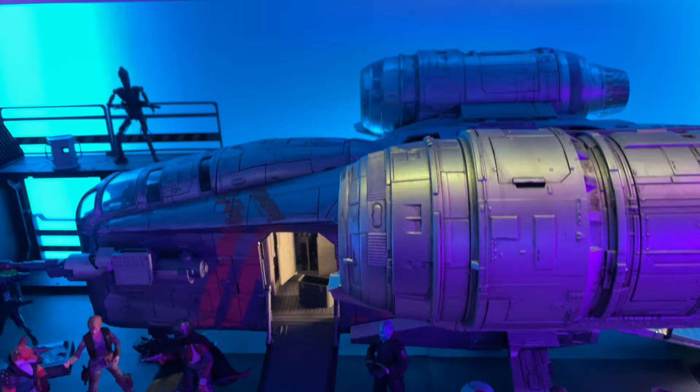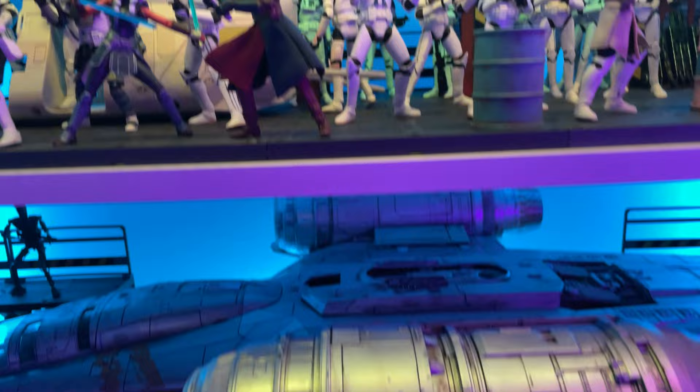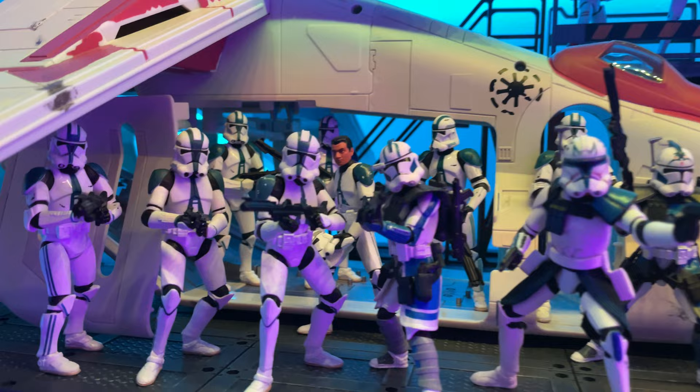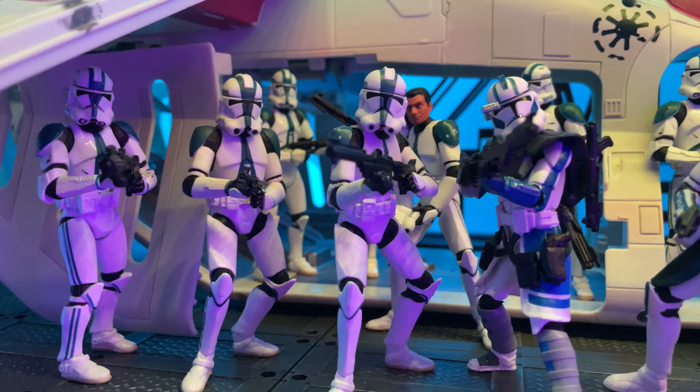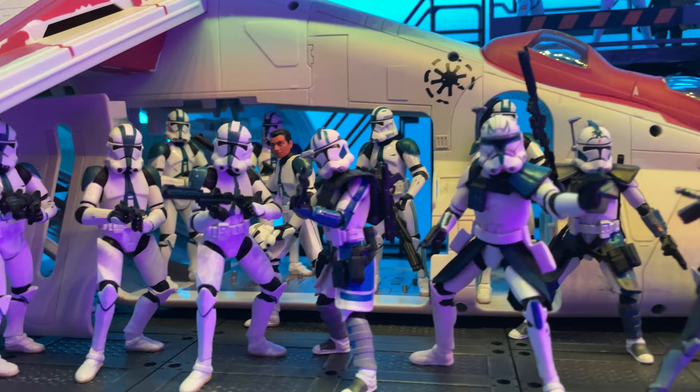Here we have my 501st display, which is located just above my Razor Crest hangar bay, which you may have seen in a previous video. I think these 501st look fantastic. I'm really happy to have them all set up and displayed. If you've ever had to put together a display of a bunch of army builders, you know that it can be a little challenging with the whole knocking them over domino effect. But I got it done, and I think they look pretty awesome.